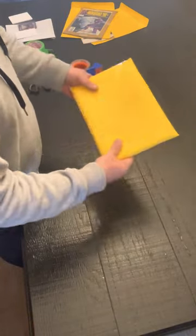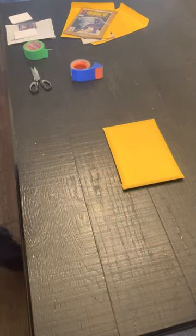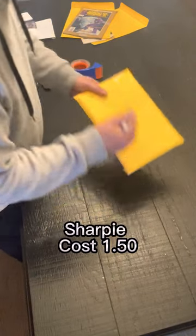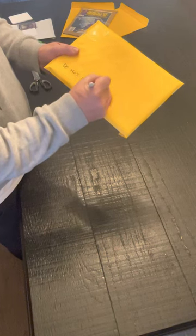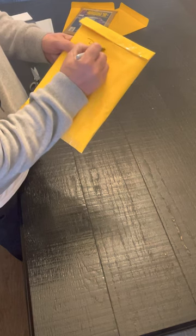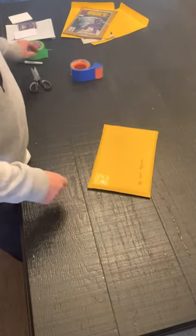Now the last thing you do — obviously you're going to put your address — but the last and most important thing is another dollar store item: the Sharpie. You're going to write 'Do Not Bend' on the front, and you're going to write 'Do Not Bend' on the back, so they know they can't bend it when they're delivering it.